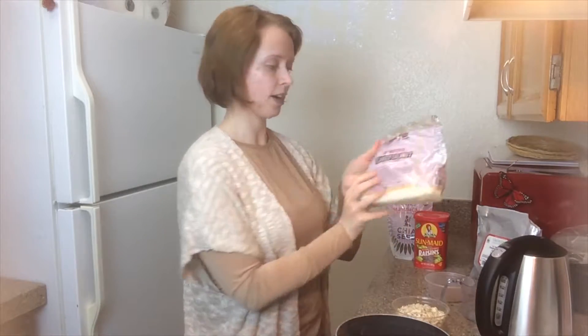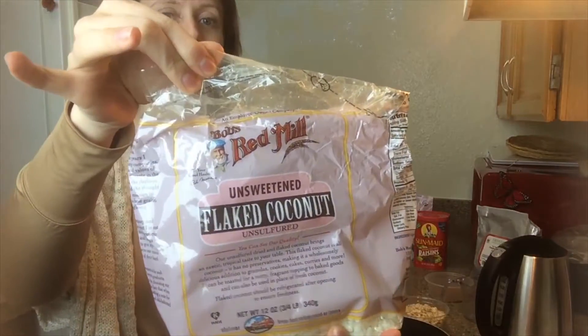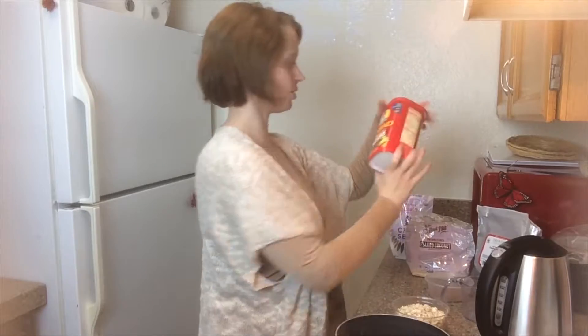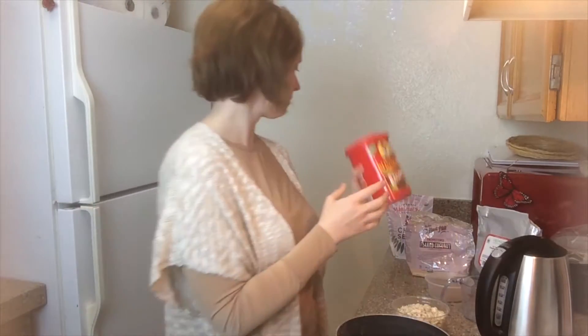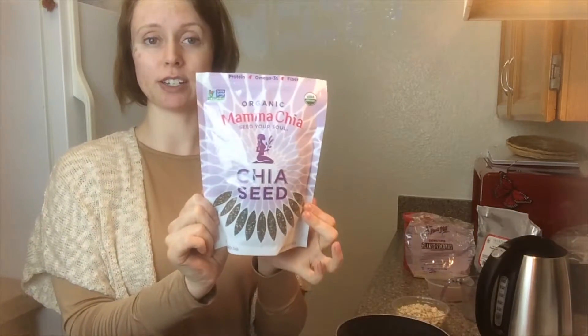And then you'll want some kind of topping. I have flaked coconut here — this is a Bob's Red Mill variety. Or you can just go tried and true with some raisins; can't go wrong there. And for those of you who want to try just something different to mix it up a bit, you could also add some chia seeds.